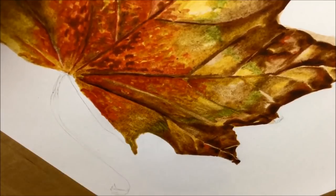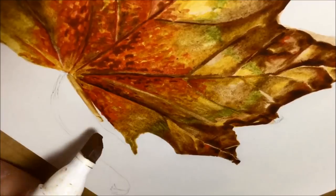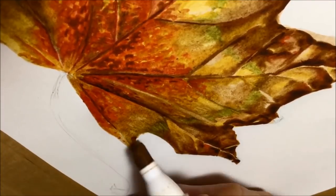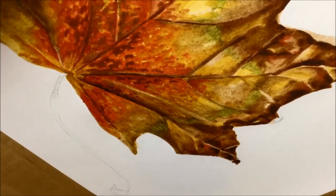How thick or thin I could get the marks, in order to do some of those really fine bits like the veins on the leaf — you could see me really twisting and tilting that chisel nib onto its edge to get some really fine lines.